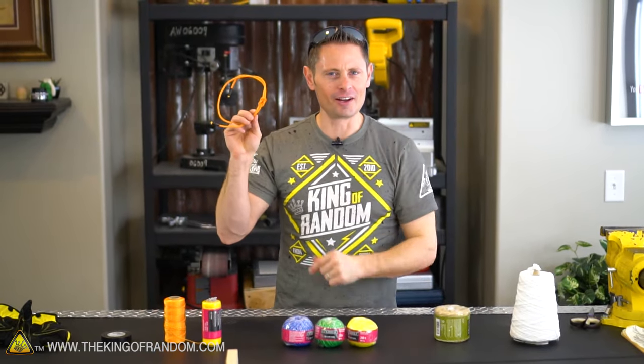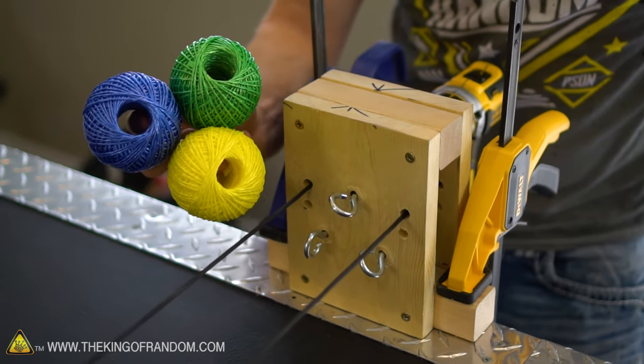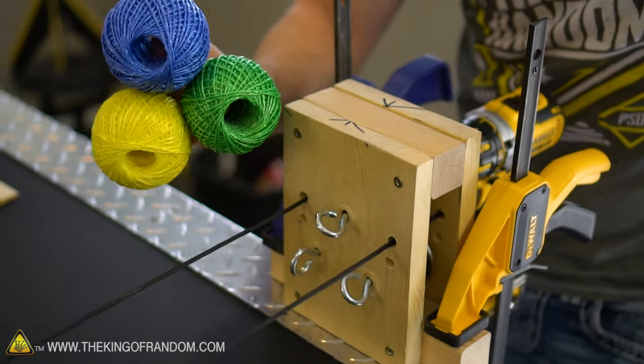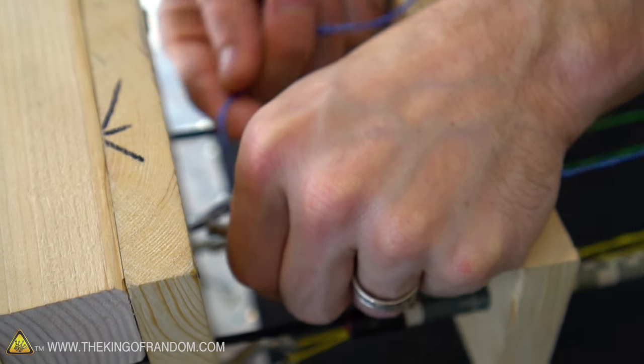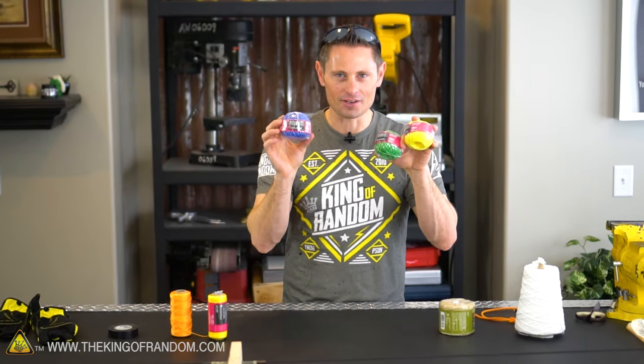Great news guys — apparently now we can make rope very quickly and very easily. So let's change things up a little bit and have some fun with colors. One thing going through my mind is: if you put a different color of rope on each one of the strands and then wound them together, what would the rope end up looking like? Let's try throwing these three colors on and seeing how they turn out.